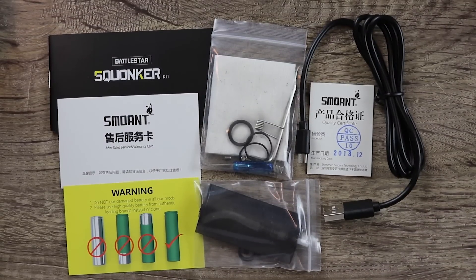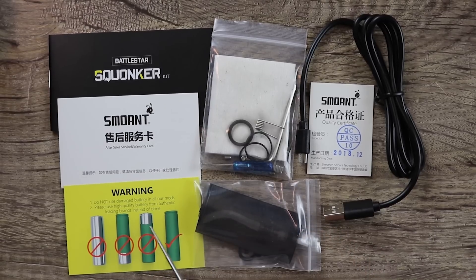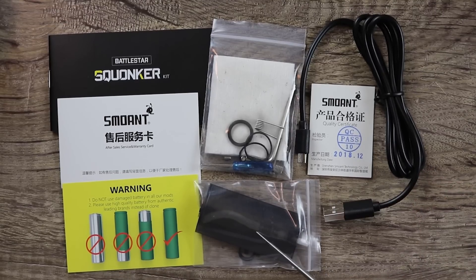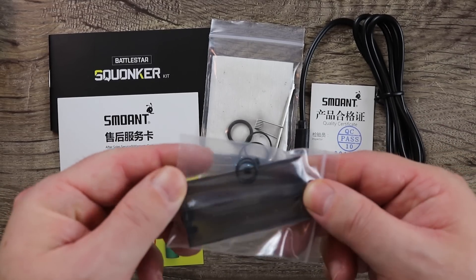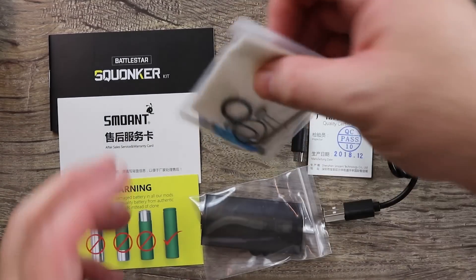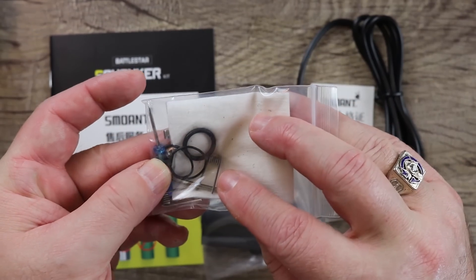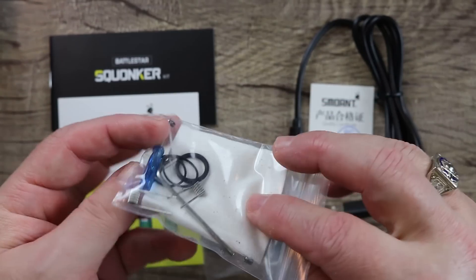In the packaging, you will receive a Battlestar Squonker Kit user manual, a warranty card, a battery safety card. You'll get a QC certificate, a spare squonking tank with some spare rubber gaskets. You'll get a micro USB cable, a pad of cotton, two coils, an Allen key, a blue screwdriver, some spare O-rings, and a spare deck screw as well.